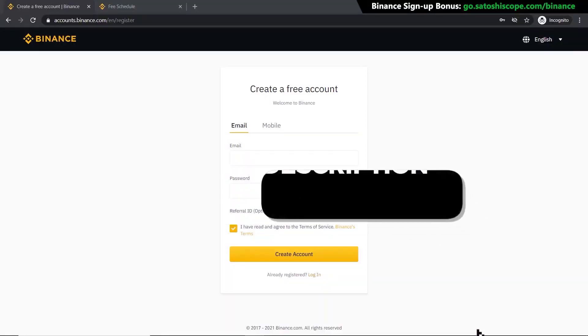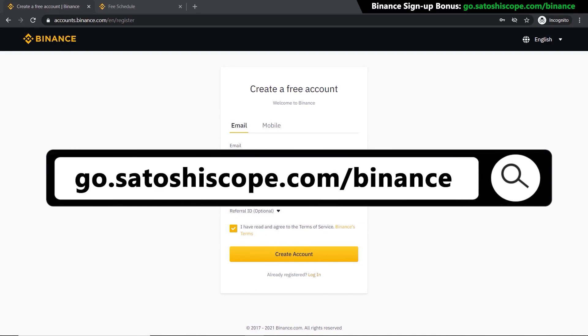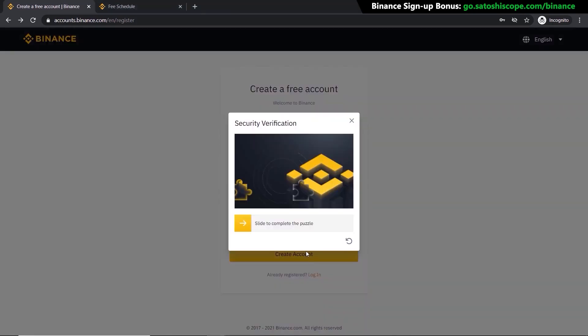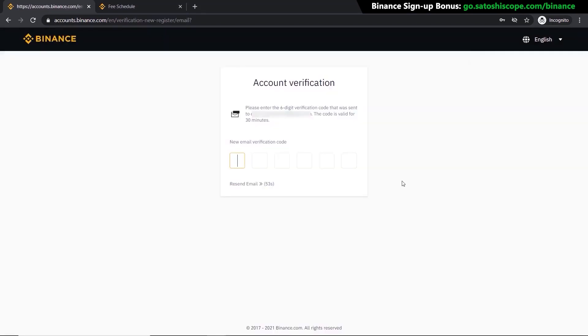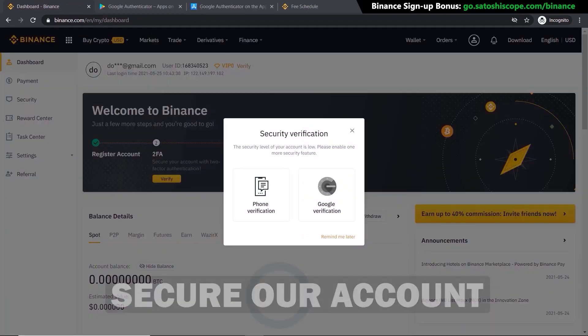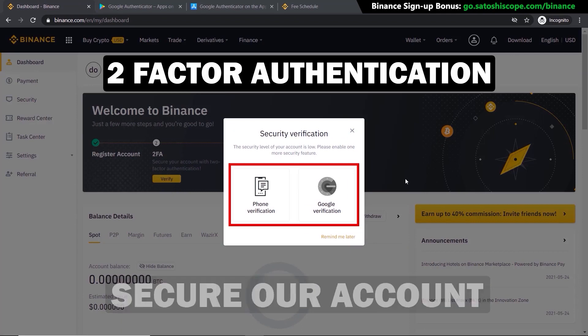To get started, click on the link in the description or type the URL into your browser — it'll take you to the correct Binance signup page. If you don't have an account yet, just enter your email and password, then click Create Account. Pull the slider to the correct position, then get your verification code from your email, type that in, and your account is ready to go. Now let's go to the home page by clicking Go to Dashboard.